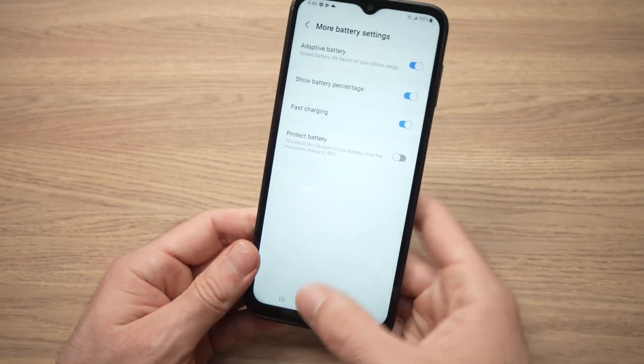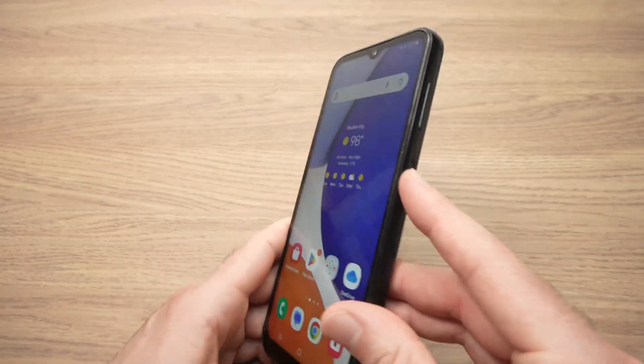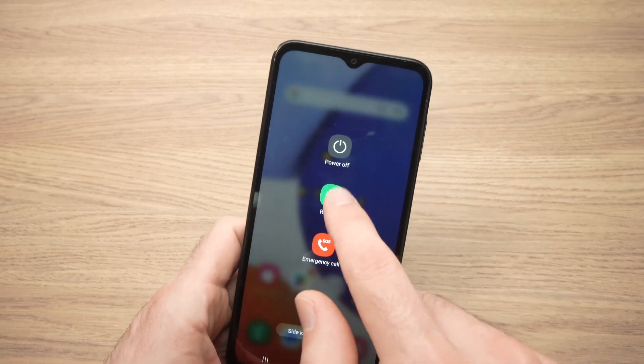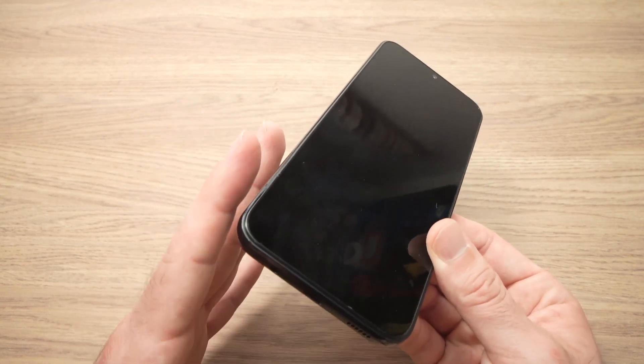If you're still having problems charging your phone, I suggest that you do a soft reset. To do so, just press and hold the power button until you see Restart. Tap on it and it will restart. Sometimes this solves many problems, including charging problems.